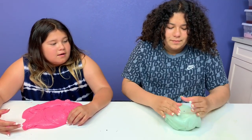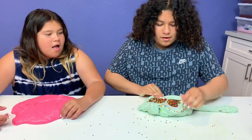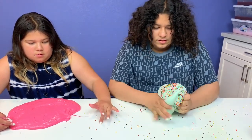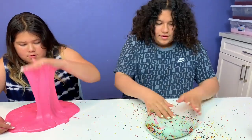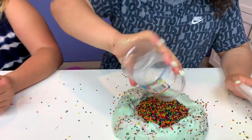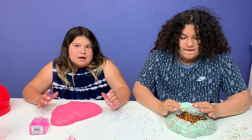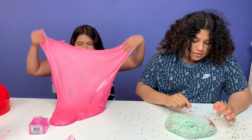If you saw this, you wouldn't think there's Orbeez in there, but then look at this! This is what happens when your Orbeez pool pops before you add in the water. Our slime is done — Mary made an Orbeez pool, and I made a pretty pink slime. Pinky Malinky! And it makes a beautiful big bubble.